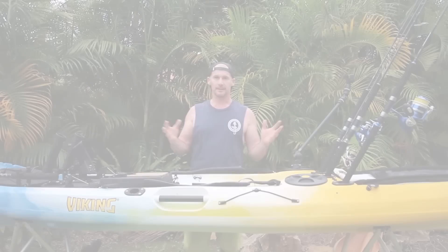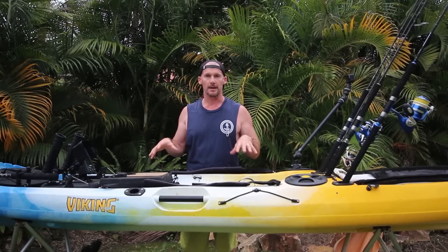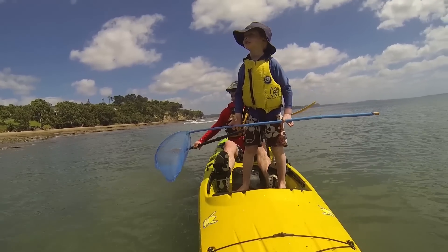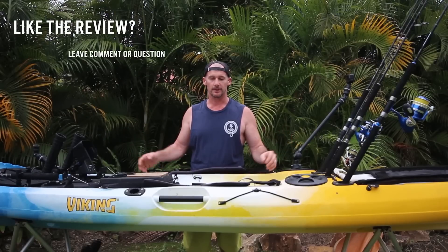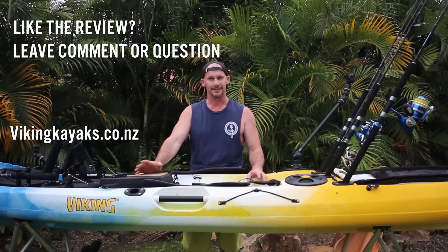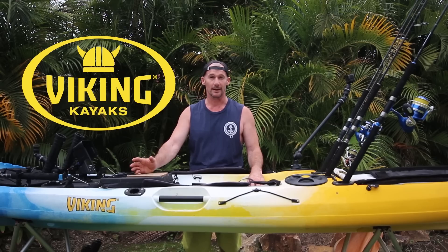I think I've covered a lot of the things I love about this kayak. I got one of the very first ones when they launched it and absolutely fell in love with it. It's so versatile — great for offshore fishing and even for family trips with plenty of room for kids. Check it out at vikingkayaks.co.nz — also available in Australia, USA, UK, France. I'm sure you can find one wherever you are.